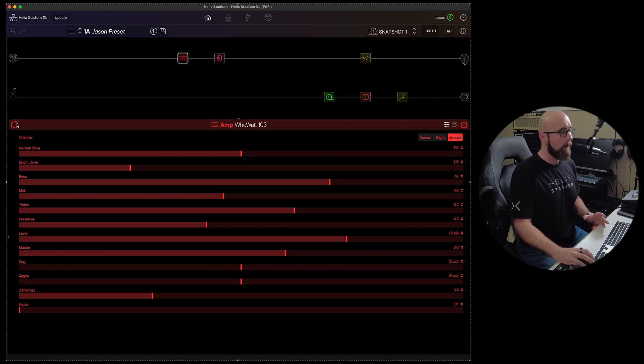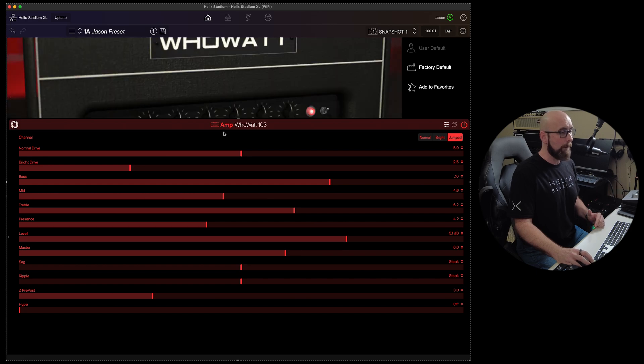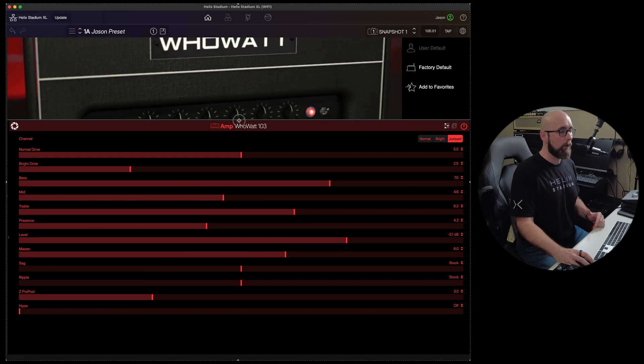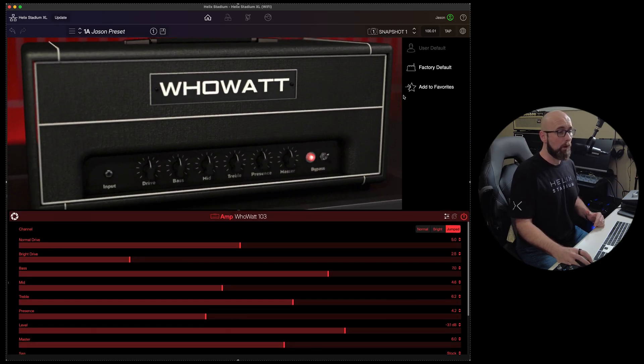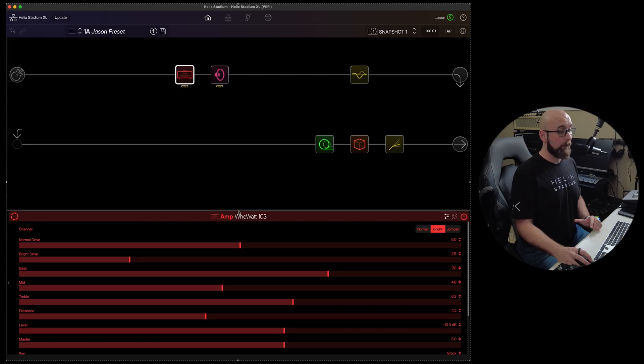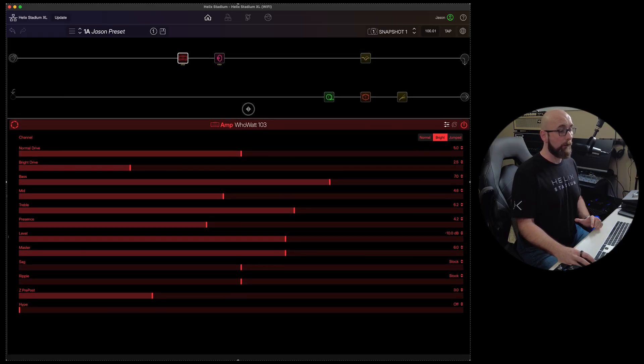We can hit Focus View to get a nice visual of the amp we're on, and we can add all of those settings to favorites from that view as well. We can decide what view works best and adjust accordingly.